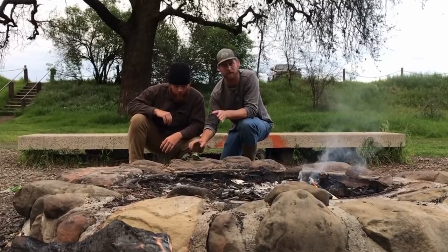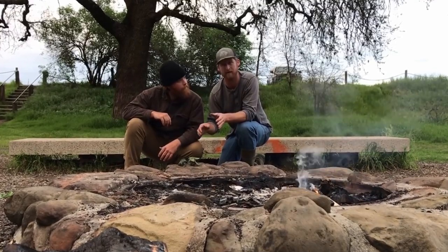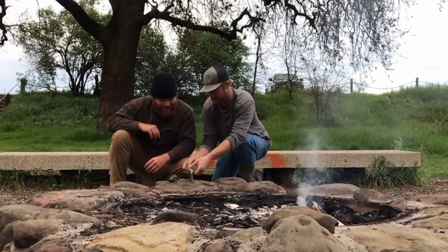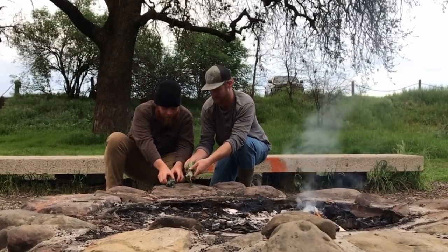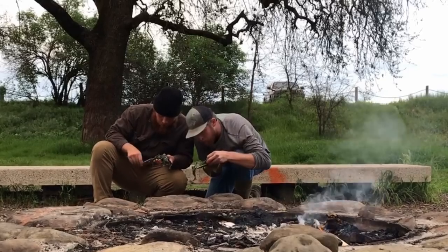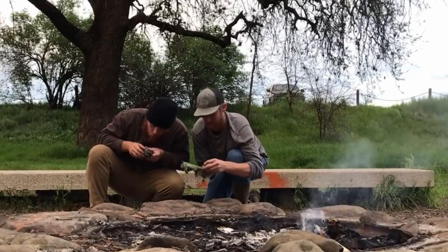Let's get these out of the coals — they should be super tender. One of the really cool things about these cattail heads this time of year is they actually kind of expand as they're cooking. Crazy tender. You wouldn't even think these are good to eat, but man, they are amazing. So I guess we give them a taste test. That's hot — there's some ash on there, but ash never hurt anybody.